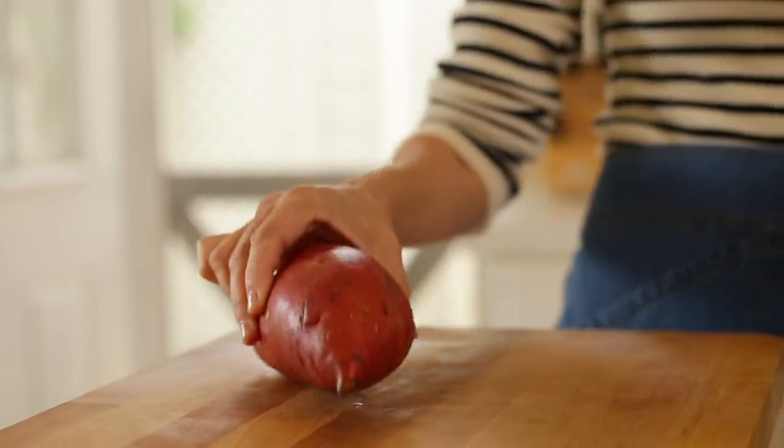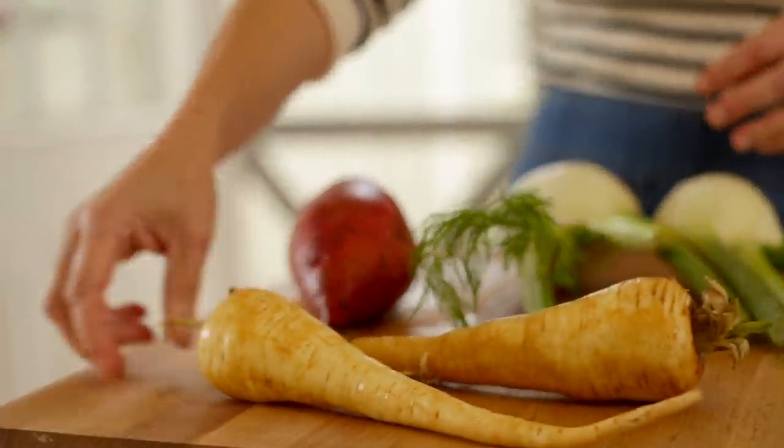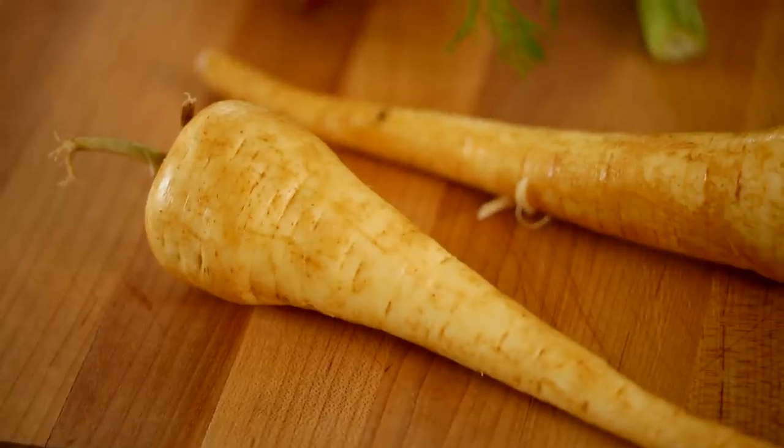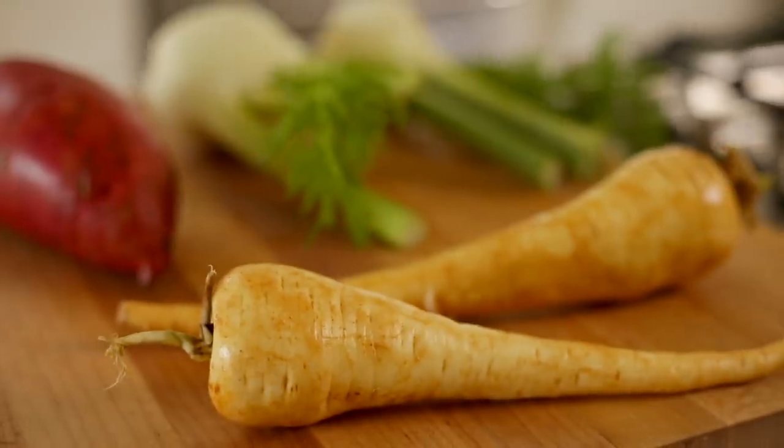For this root vegetable medley, we are going to be using sweet potatoes, fennel, and parsnips. If you haven't tried a parsnip, it's a really great vegetable. It looks like a carrot but it's white, and the flavor is somewhere between a carrot and parsley. I know that sounds like a strange combination, but in a good way.